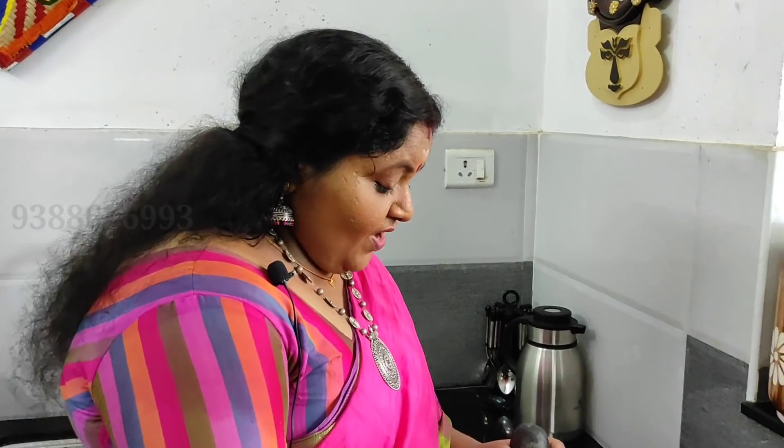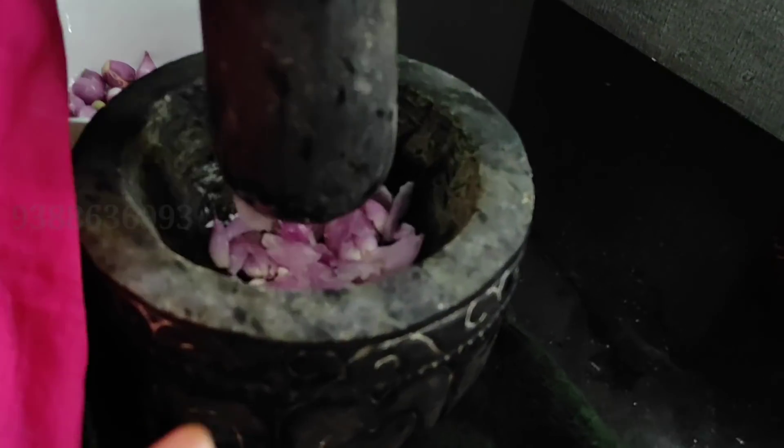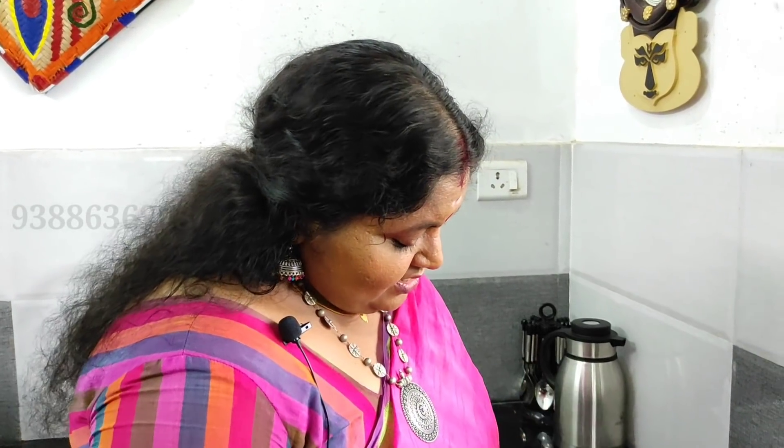I have learned a couple of recipes from my mother. This is my father. Now, I am going to make the bread.